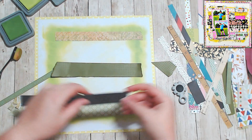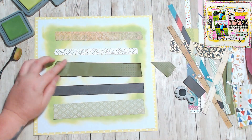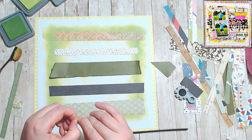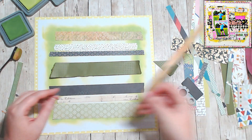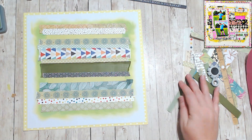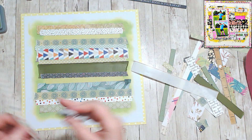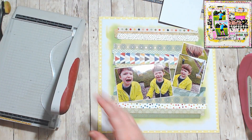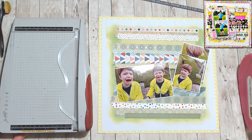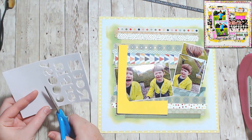I did distress this last piece because it's actually a branding strip or a border sticker and I wanted it to have a bit of dimension. So the ones on top I did go through and work on, and then I just layered up my photos with some white cardstock and some foam so that I could get them up off the page a bit.